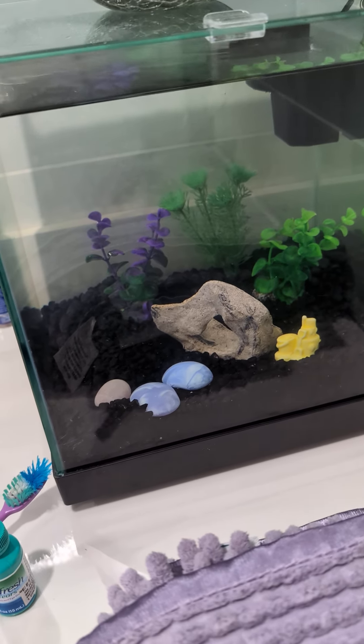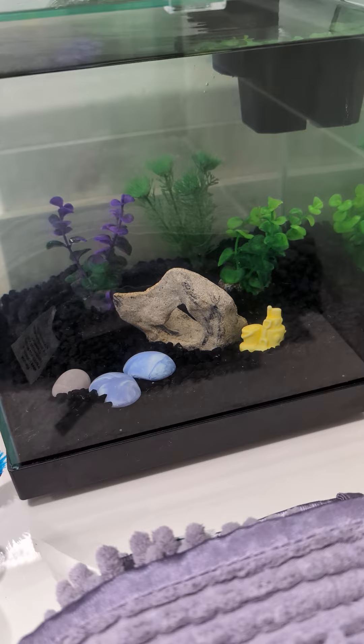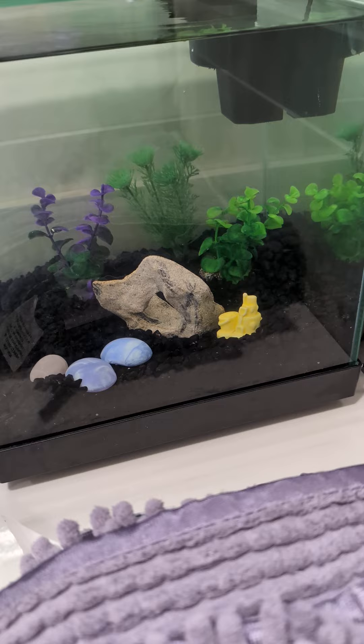Hey YouTube, this is Anthony Satoro, aka Satoro Aquatics, and I set up a betta tank for my mom in her brand new bathroom.